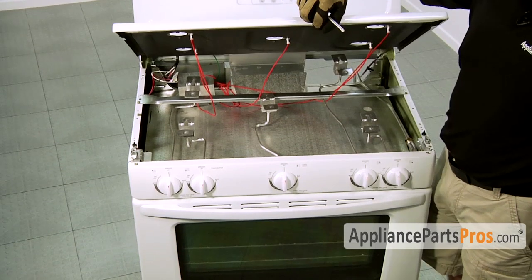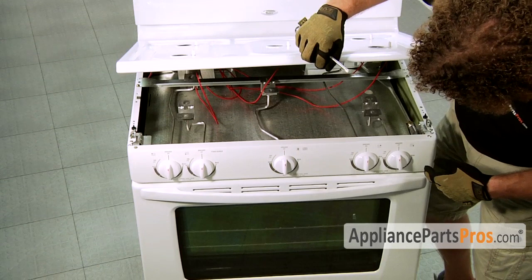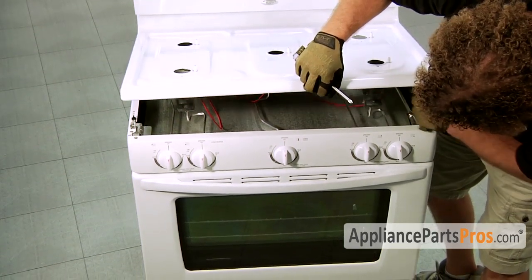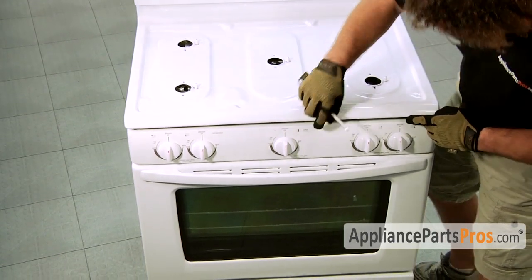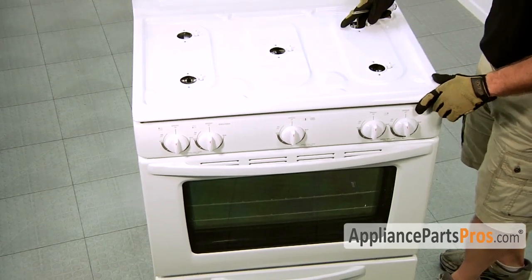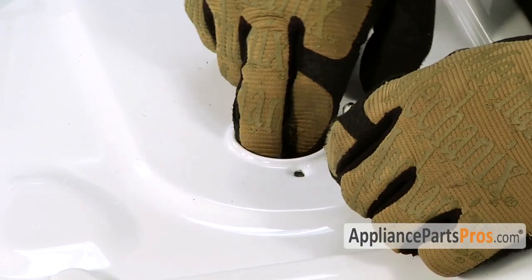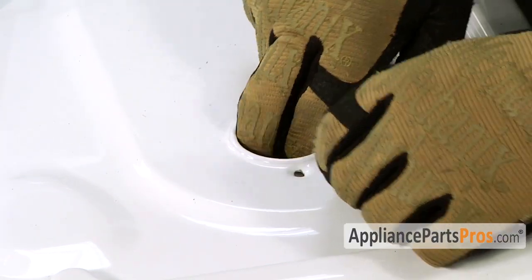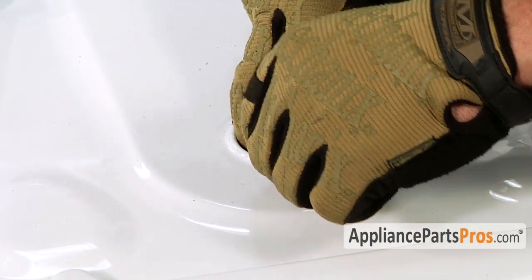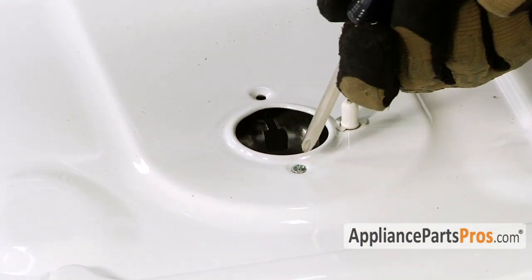Now that we're done with the repair inside the cooktop, we can remove the wood block and lower the cooktop back down. All the burner tube assemblies have to be put back in place the same way — line up the holes so you can get at least one screw in, and then that will allow you to put the second screw in.